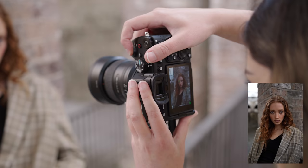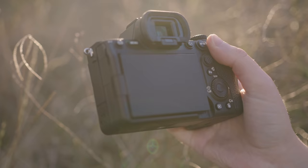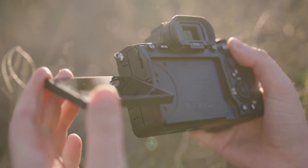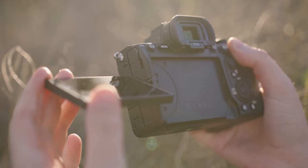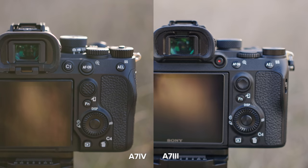We also have an upgraded EVF and LCD screen. The only thing I don't like is that we have a flippy screen on the a7IV — I definitely prefer a tilt screen for photography. I like just tilting my screen down a little bit when shooting so I can see what I'm doing without sun reflecting. It's a little inconvenient having to flip it the whole way out. We also have the grippier joystick, which is something I really wanted in an upgraded a7III body.